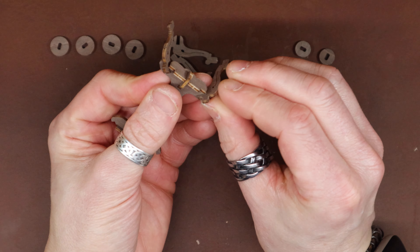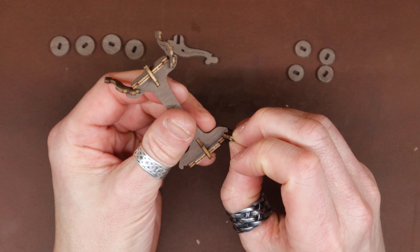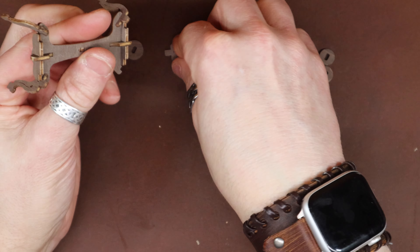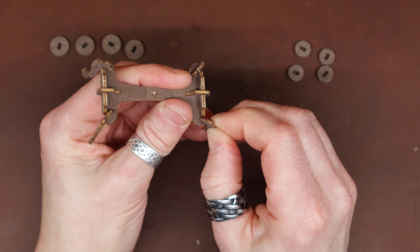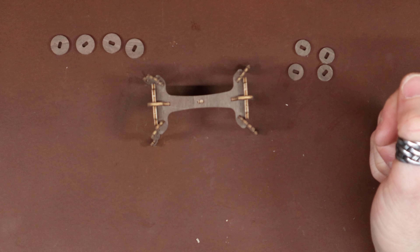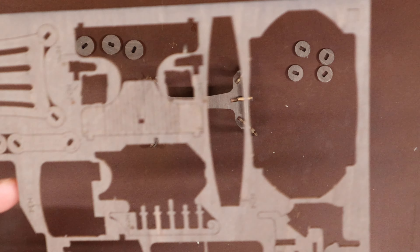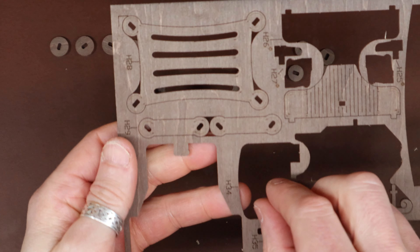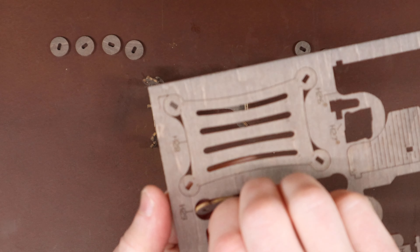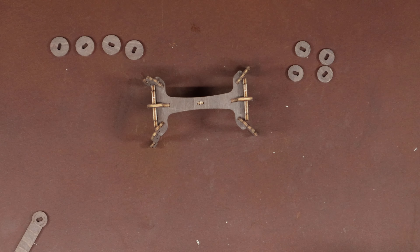These guys do have a light decoration on there, so that goes to the outside. Pop you on up there, pop you in there. Now our legs go in - put them in there. Unusual that they don't have slots for them - they just sort of go in against the edge there, evidently.